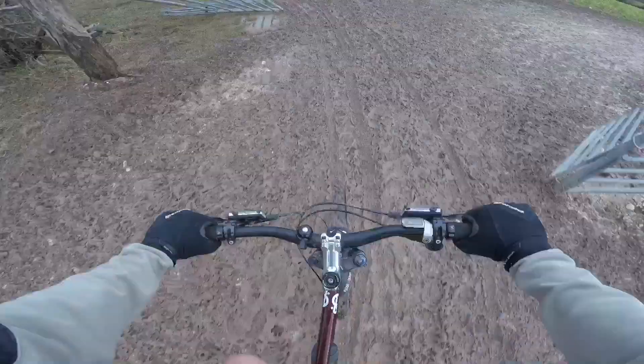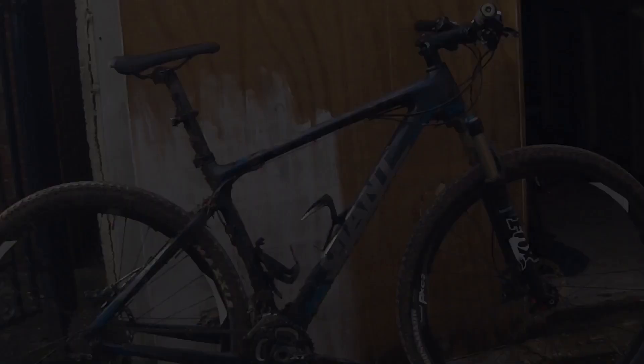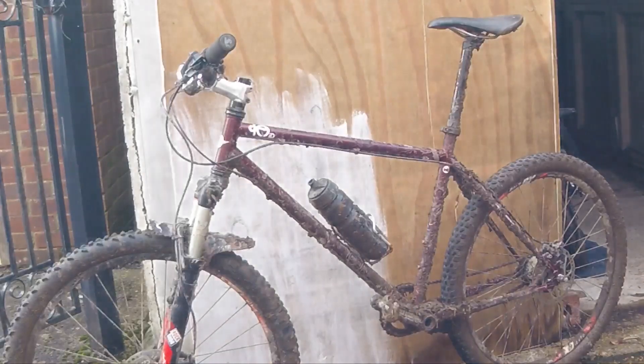Recently I've been banging on about just how dry the South Downs in southern England are at the moment, but no longer so. It's time to ditch this carbon hardtail and start riding this bad boy.